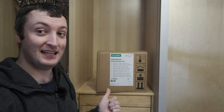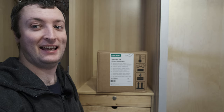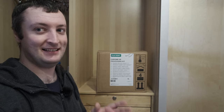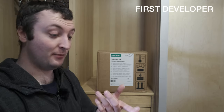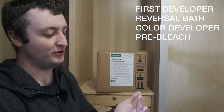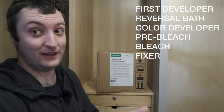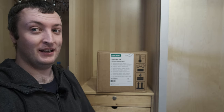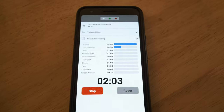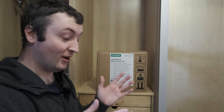Like the C41 kit, this is a 5-litre kit and a full process kit, which means it has all six chemical steps: your developer, your reversal bath, your colour developer, your conditioner (also referred to as pre-bleach), your bleach, your fixer, and your rinse steps. So you've got six chemical steps and one rinsing step to deal with, and most of those steps also go off really easily, so we need to figure out how to store them.